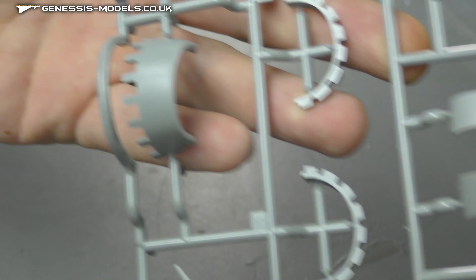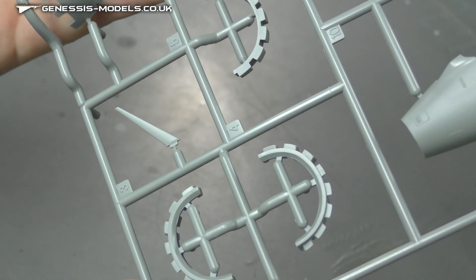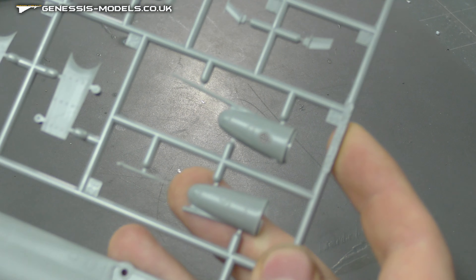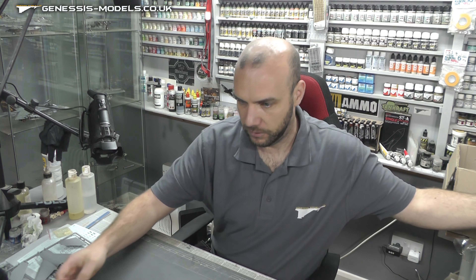All sorts of little bits of detail in and around, some air intake stuff going on here. It looks like you're going to have different pieces — because we've got four pieces here, I'm assuming one to close them and one to open them up, which is good. There are different nose cones here, which really helps you distinguish between a GR1 and a GR3, so we do have that nicely.